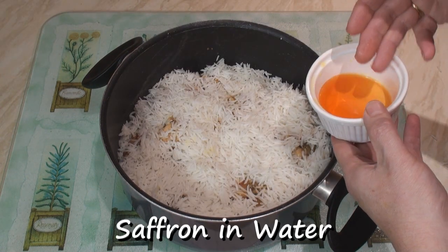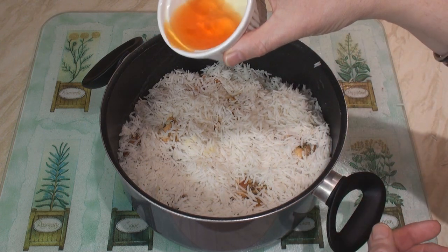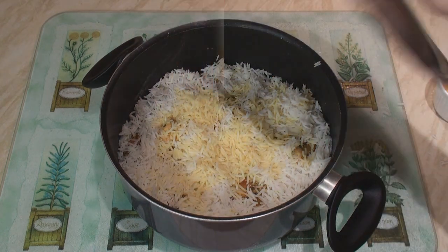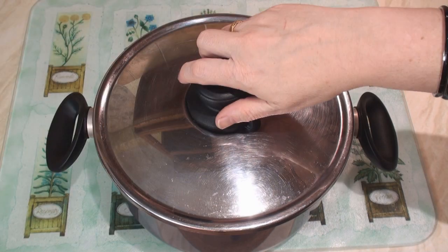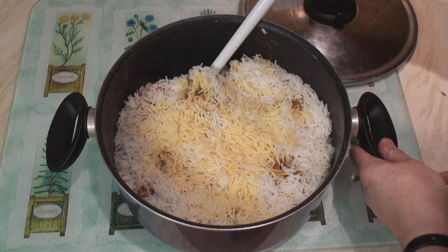Now take some saffron in water — or if you can't get saffron, just use some yellow food colouring in water — and put a few drips over the top. Cover the pan and place on a very, very low heat for 5 minutes. Finally remove from the heat and mix gently before serving.